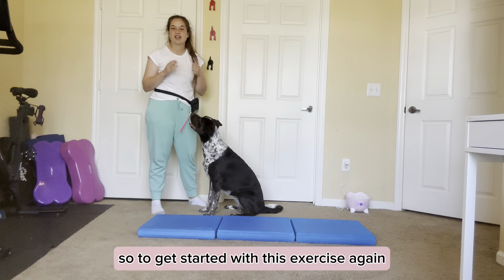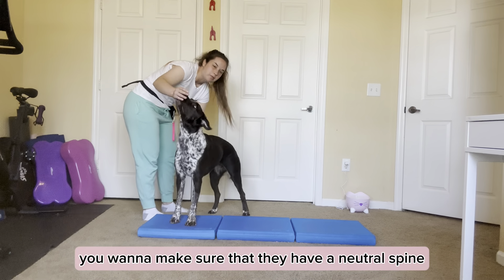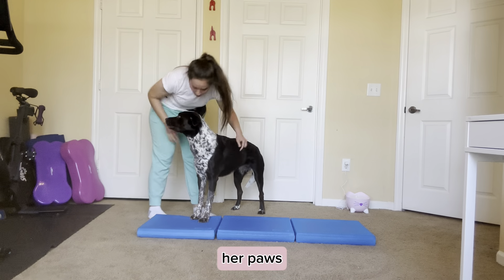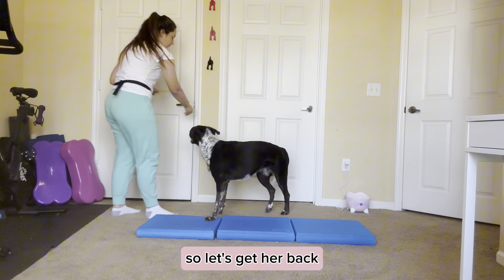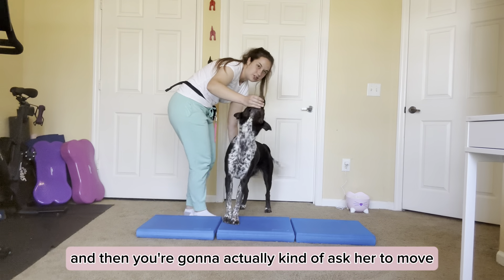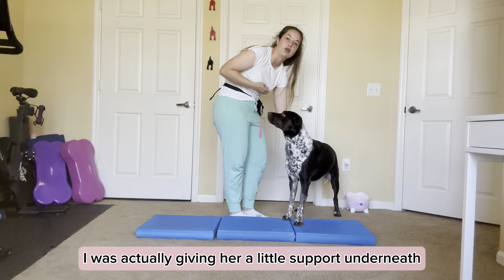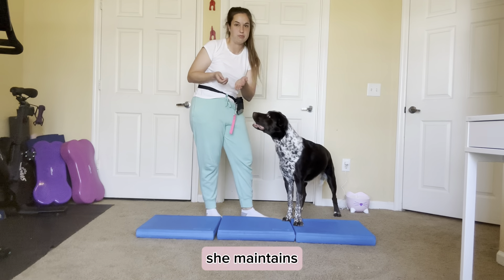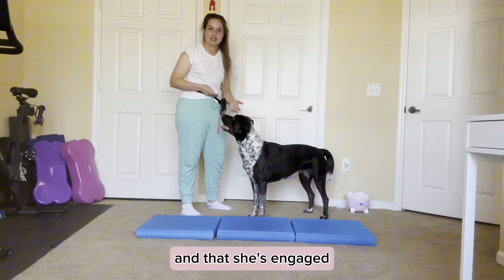To get started with this exercise, the first step is having your dog in front paw targeting. Annie, paws up. You want to make sure that they have a neutral spine — her paws are underneath her, her front feet are underneath her shoulders. So let's get her back into it. Annie, paws up. Then you're going to ask her to move to the side. You can kind of step into her like I did — I was actually giving her a little support underneath. I'm not pulling, I'm not pushing. I was giving her a little support to make sure she maintains a neutral spine and stays engaged.